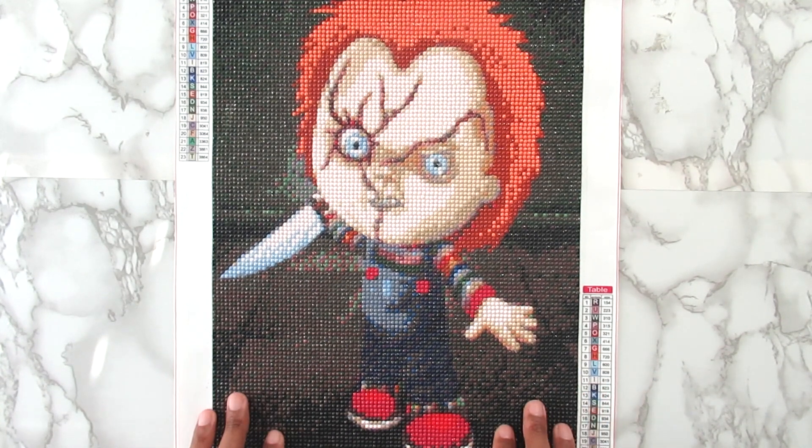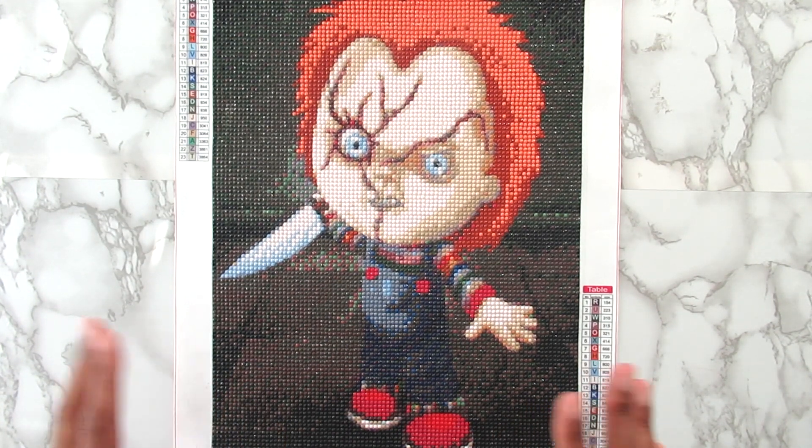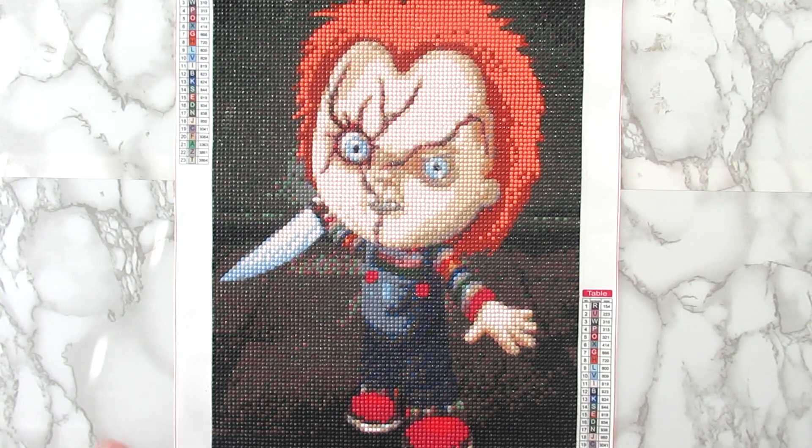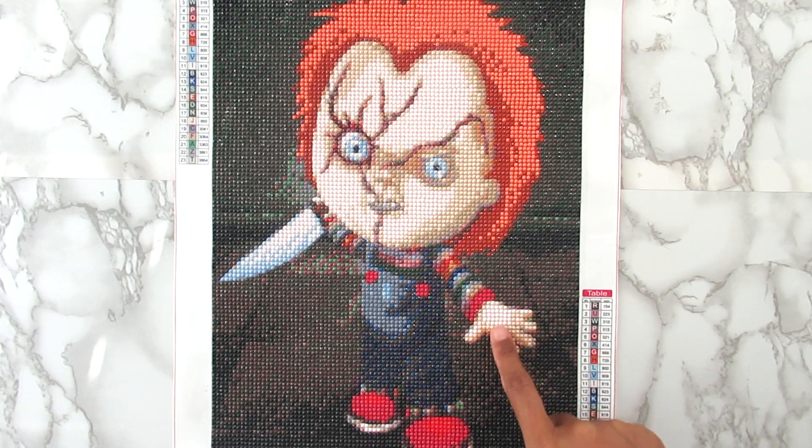Overall, not one of my favorite kits. I am glad I was able to get it done, even though it's after Halloween. I will link it below if you're interested. I also kind of like his little hand here — the detail in the hand came out really, really good. But that is it for this video, I hope you enjoyed it.